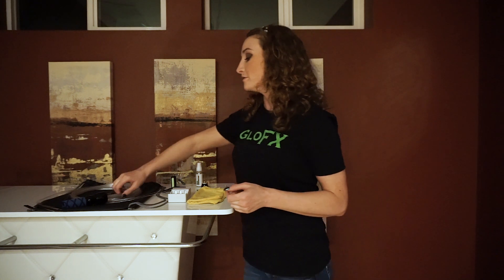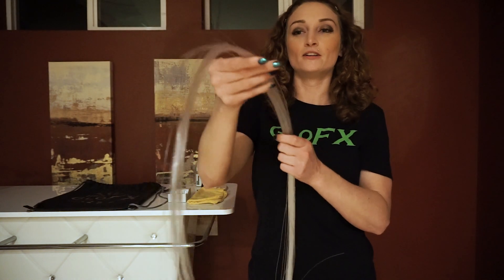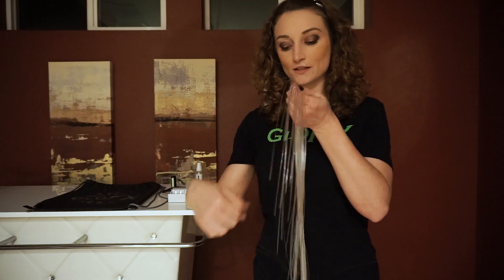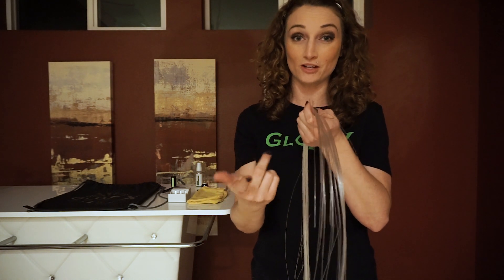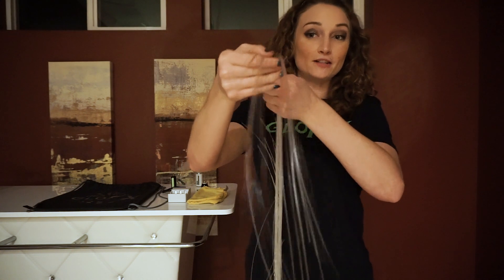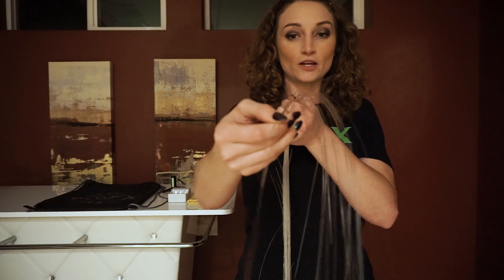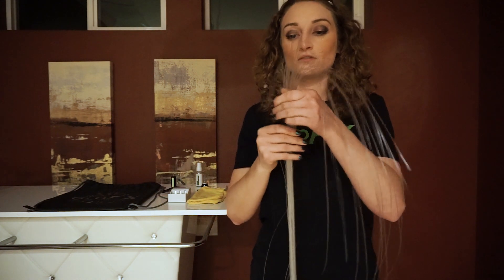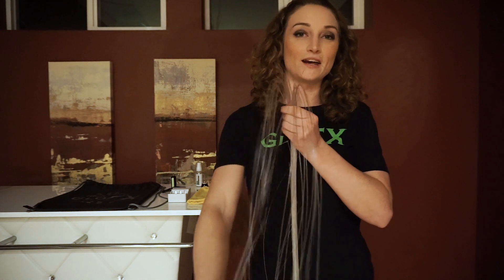Before you begin to clean your whip, you'll want to first detangle it. Take your whip with the handle pointing downward and start at the end of the tail. You don't want to start from the handle toward the tail end because it can drag all the tangles down and either create knots or potentially break your fiber. Starting from the tail end, grab the fiber between your thumb and index finger and push very lightly, dragging outward. Continue this all the way down to the end.